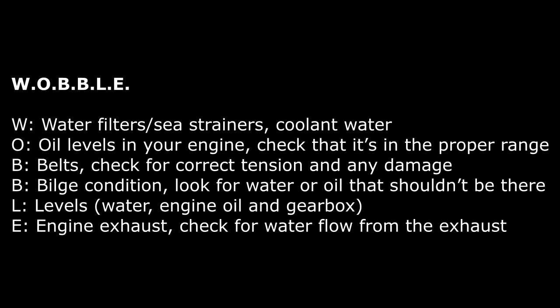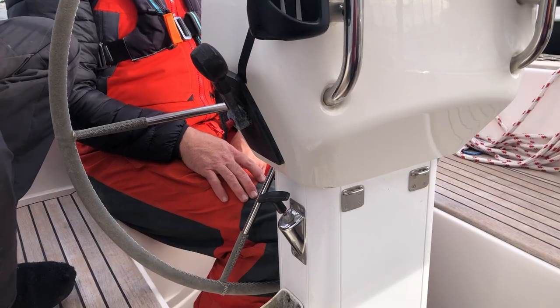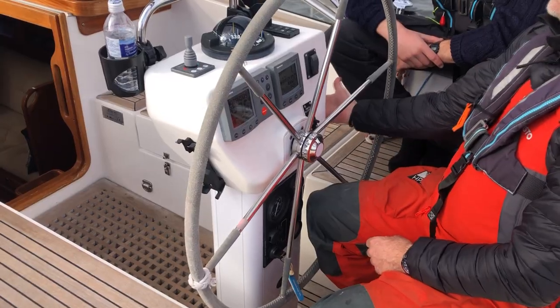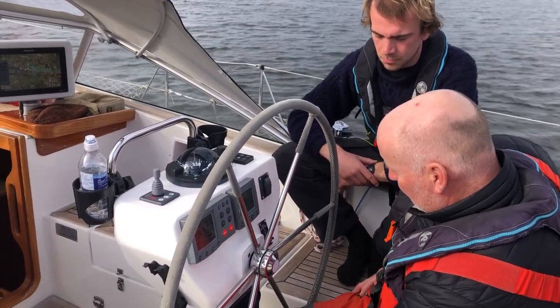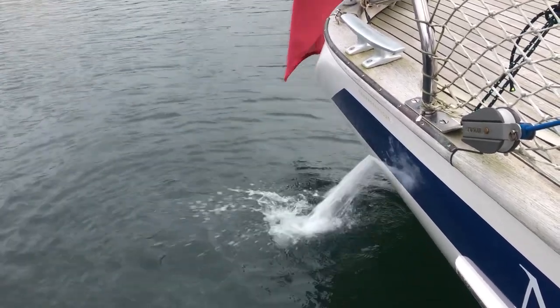The final letter, E, stands for Exhaust. When you start the engine, check that cooling water is flowing out of the exhaust — it's something I do on every single boat. Come up into the cockpit, go through with the crew how to start and stop the engine; it's really important that every crew member knows how to do both. When we start the engine, everybody checks that exhaust water is coming out. If no cooling water comes out, the engine has no cooling and will overheat. Keep your eye and ear on it at all times. That covers the engine checks — a very important job to do.